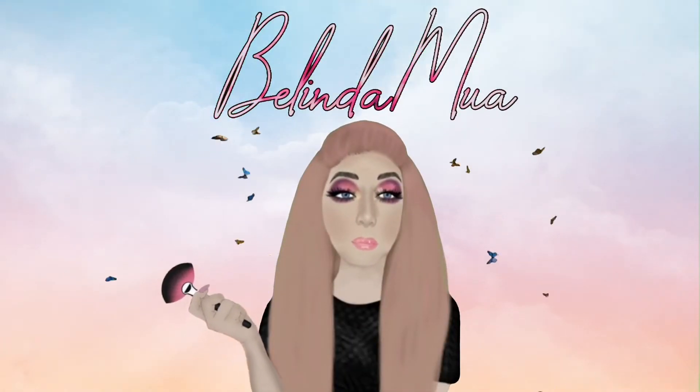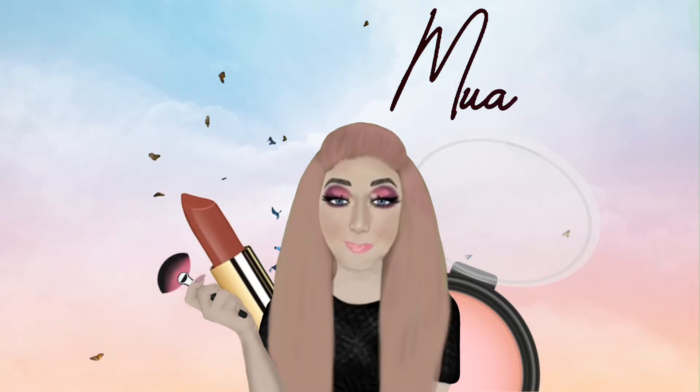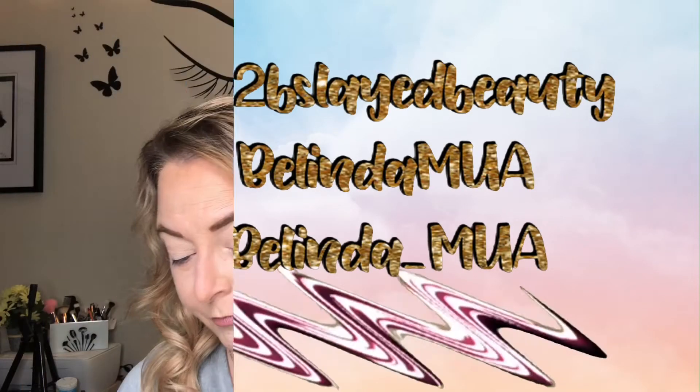Hey guys, what's up and welcome back to my channel! Today we are dipping into the Colourpop Stone Cold Fox for our Wearable Wednesday look, so let's jump in and create something. I've been so excited for Wearable Wednesday to pop back around so I could play in this gorgeous palette. We are going to create something wearable but fun today — I think I'm gonna grab some glitter that I have.